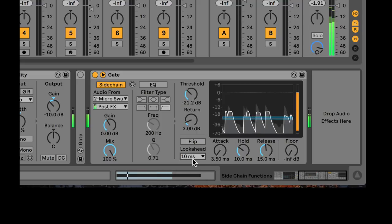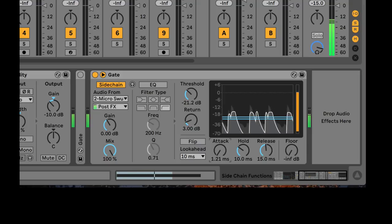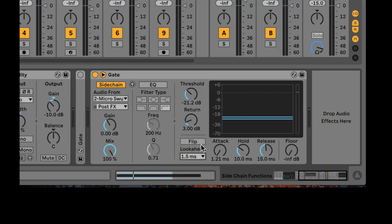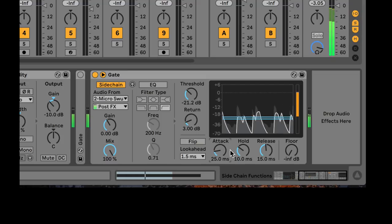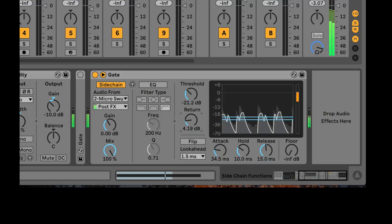We can now mess around with these controls to stutter or change the gate on the bass to react to the incoming drum signal. With really low attack times, you'll hear clicking — a tiny bit of attack can soften that. Since this is going with the kick drum, I don't need this to be very fast. In fact, opening the attack a little bit lets the snap of the kick drum come through.